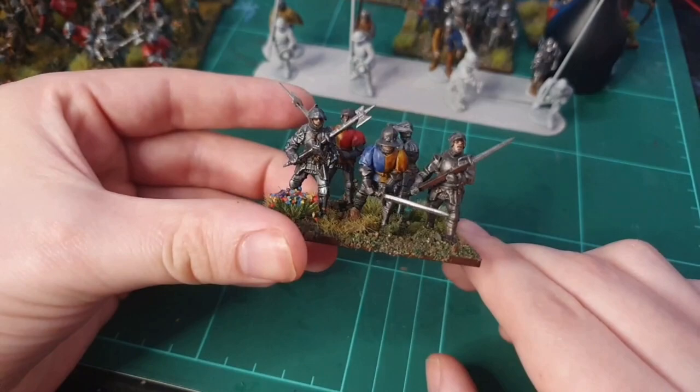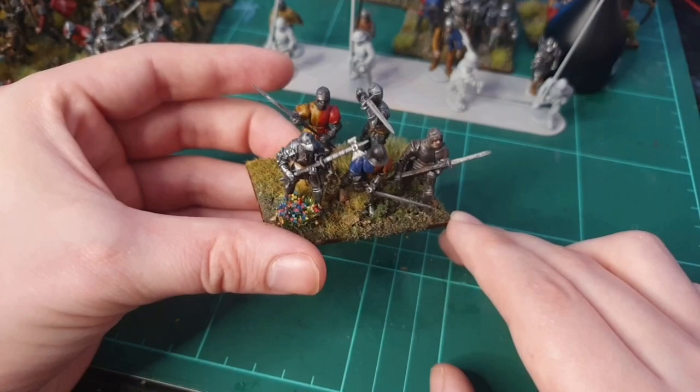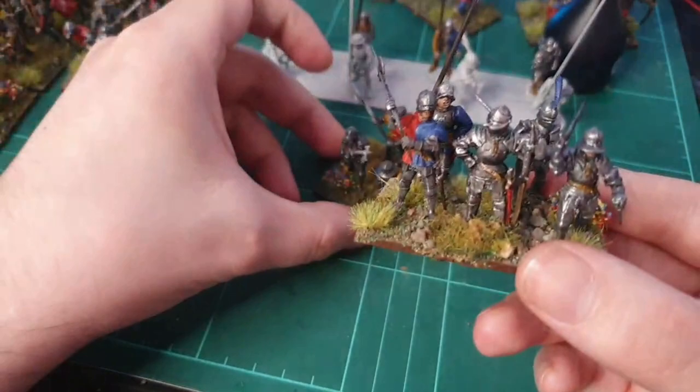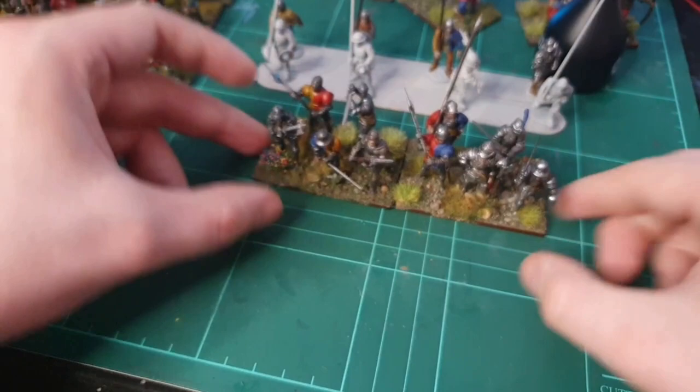I'm going to continue painting after this video to get those mercenaries finished before my bases arrive for Edward Plantagenet, then start working on those cannons. So far I've thoroughly enjoyed this project. There were quite a few burnout periods where I tried to do too many models at once, but for me it's eight models at a time - a couple of hours, then have a rest. Really chuffed with these guys. I hope you enjoyed looking at the little project I've been working on - thanks very much and speak soon!